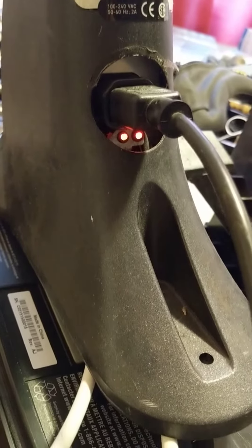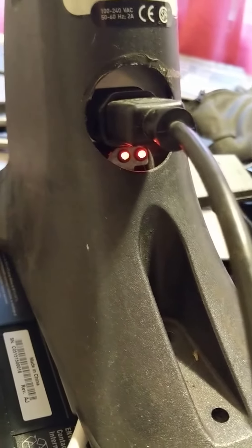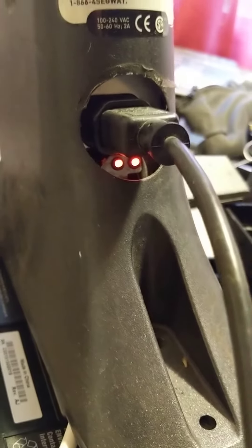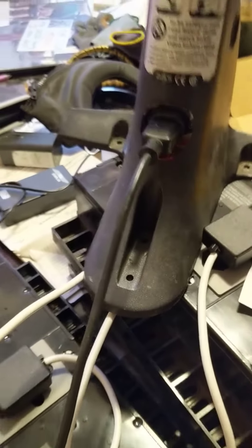Now when the thing's operating properly it'll have a couple of lights here — voila. You have to make sure the cord is plugged into something that has power. Hopefully the lights you see won't be red, they'll be green.